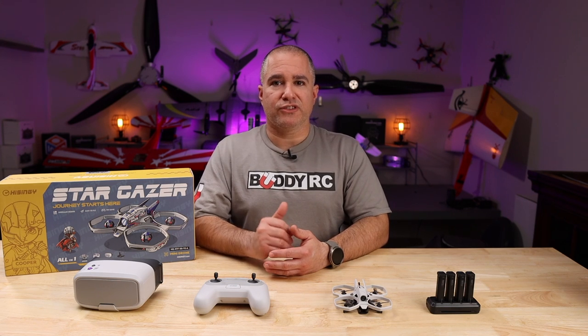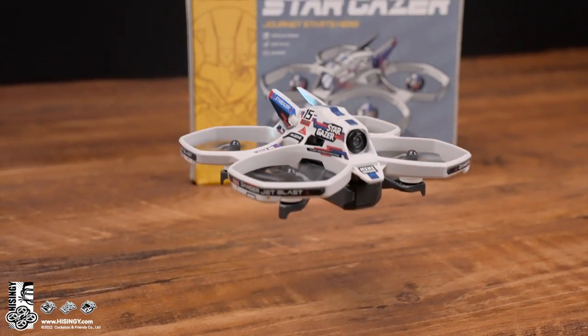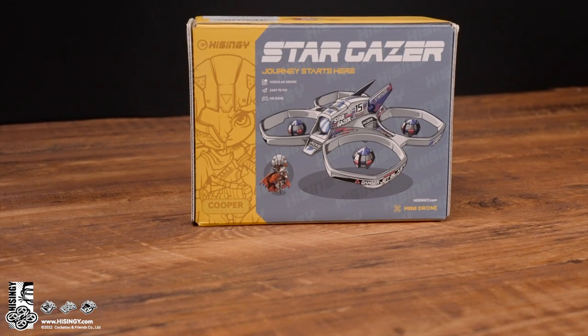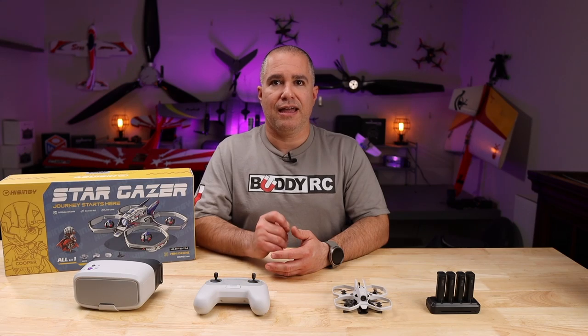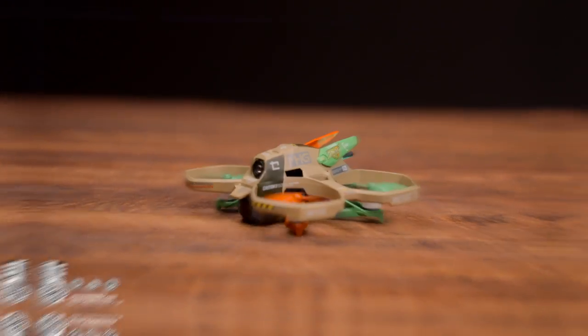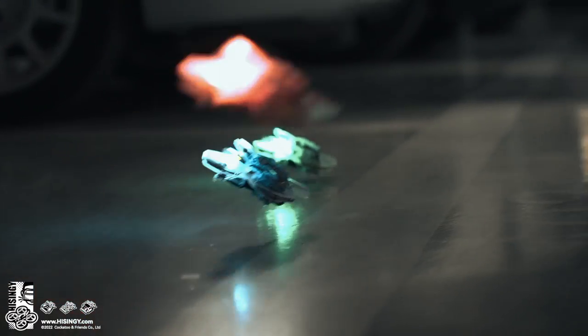We did an unboxing of the Hysigni Stargazer mini drone, went over some of its key features, and saw some great flight footage. Personally, I think it's a great beginner's FPV drone — it is extremely easy to fly, tough as nails, safe to operate, and comes with a great smartphone app to get rid of all the hassle of configuring hardcore FPV drones. Along with a stylish appearance, amazing artwork, and an interesting background story, I believe Hysigni is definitely on the right track to bring more people into the community and expand the FPV hobby.